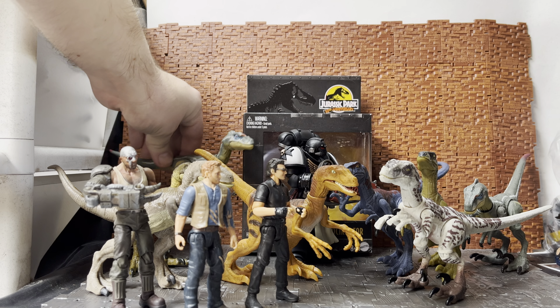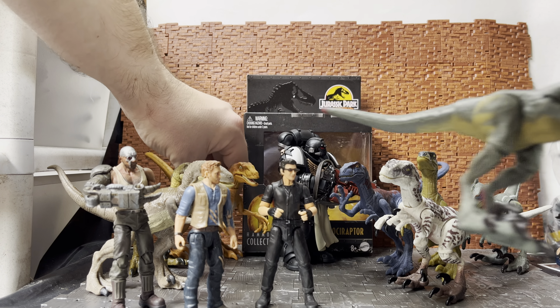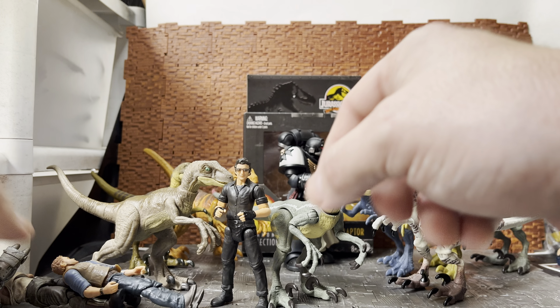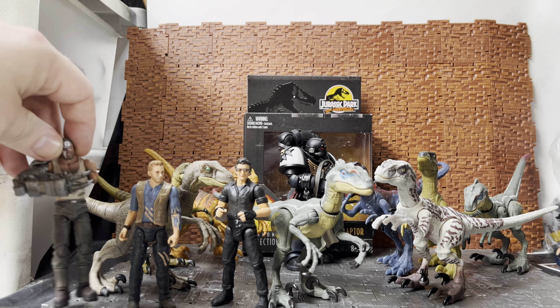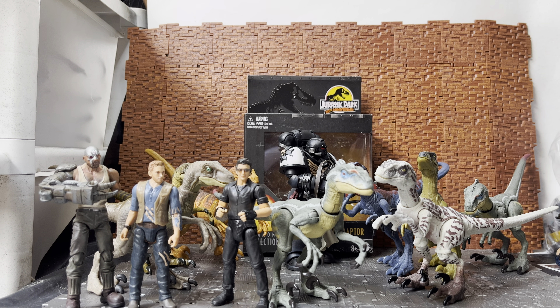Other than that, it is quite a cool dinosaur. The male raptor from the Hammond Collection is quite a nice figure. I hope you enjoyed this quick video review for the Hammond Collection velociraptor from Jurassic Park 3. As always, please feel free to like, comment, and subscribe to my channel. Have a nice day — cheers!